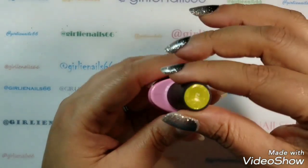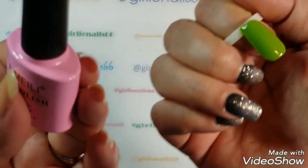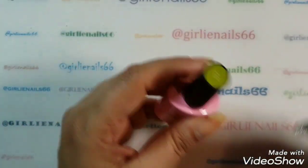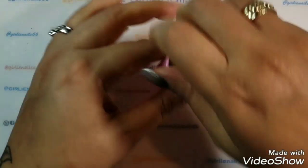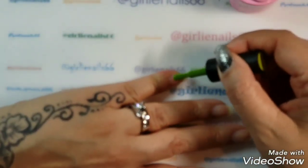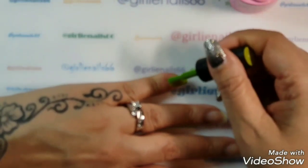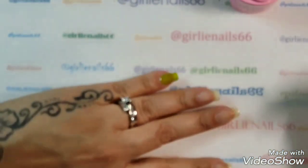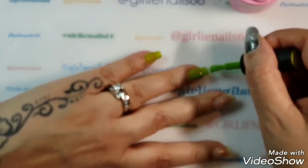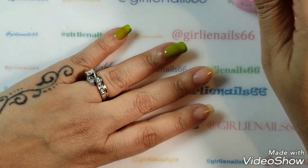I'm using Aimeili gel polish number 72, and it's this beautiful mossy green. My camera is having trouble focusing on it. I've already prepped my nails, so I'm going to go ahead and apply this. I also got this beautiful glitter from the Nail Candy Shop that I thought would pair up nicely with this green, so that's what I'm going to do.